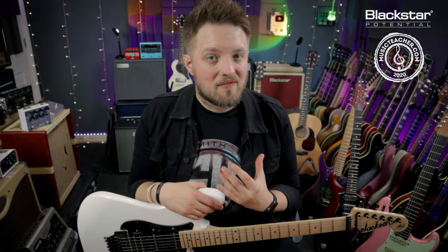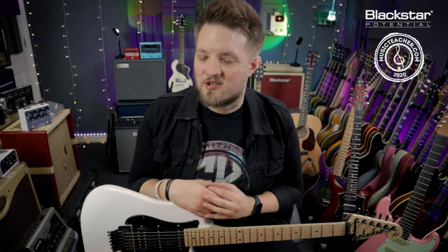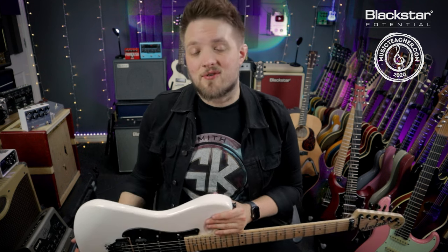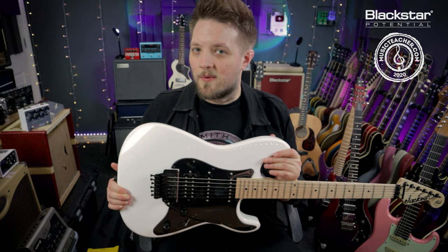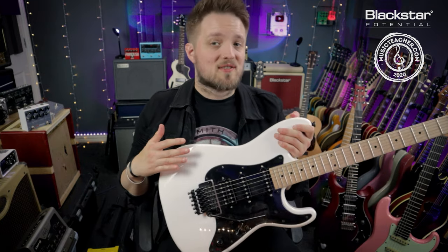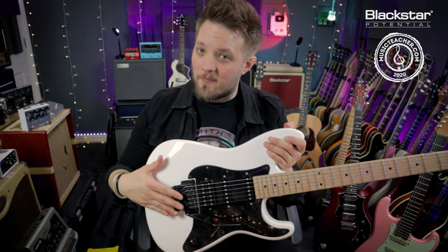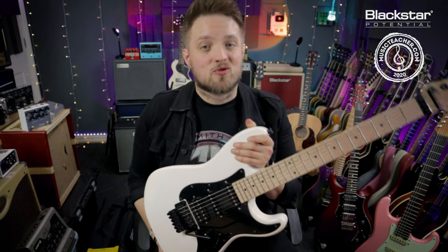Hello everyone and welcome to Blackstar Potential. My name is Lee Fuge and I'm here today with MusicTeacher.com. In this video we're going to be talking about ways to restring a floating tremolo. I'm going to be changing the strings on my Jackson Adrian Smith SDX which is equipped with a Floyd Rose locking tremolo.